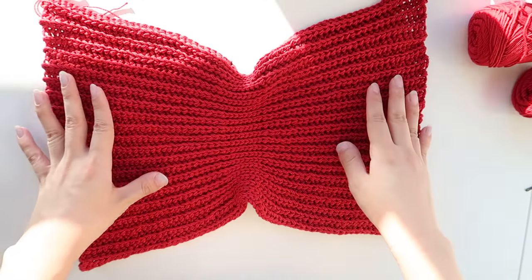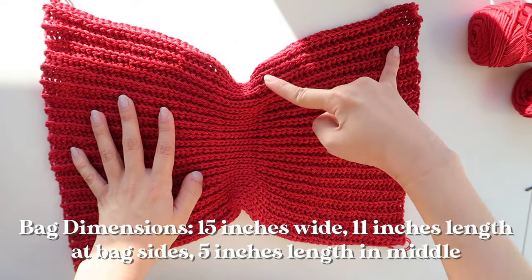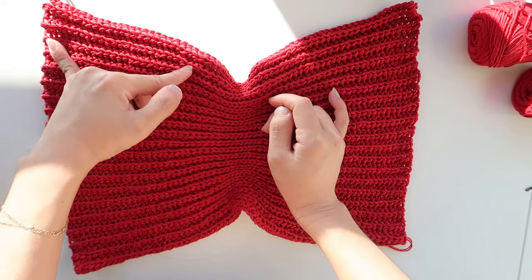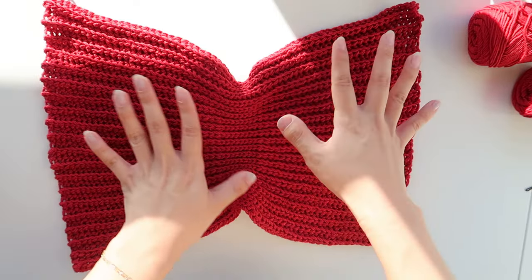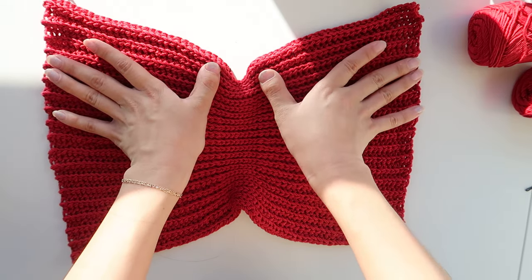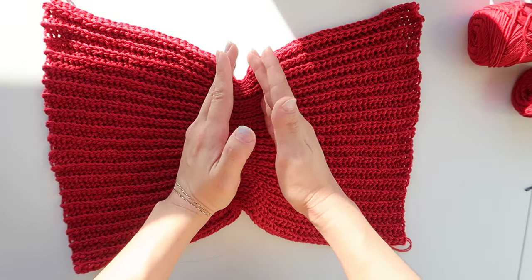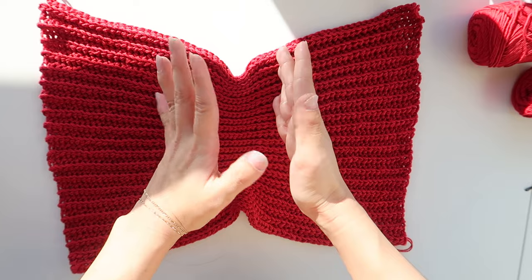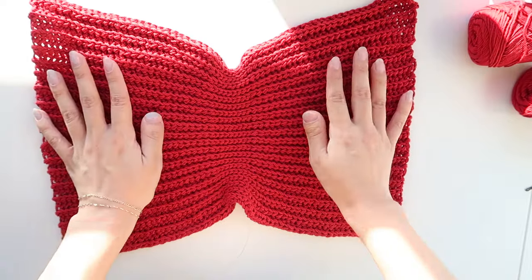To make the bow-inspired bag, we are going to be making two bow panels. Each bow panel is 30 yarn-over slip stitches, 8 slip stitches in the middle, then 30 yarn-over slip stitches, repeated for 40 rows. You can size this bag up or down — just keep those two yarn-over slip stitch sections even, and choose however many slip stitches you want for the middle section.